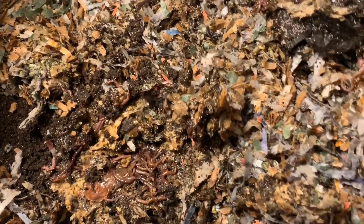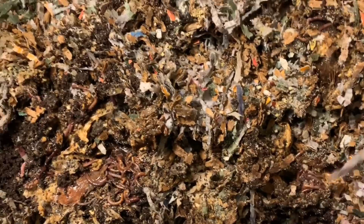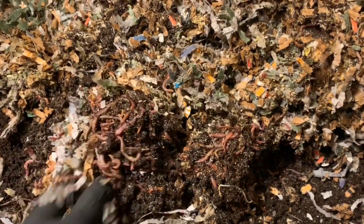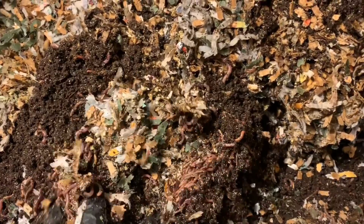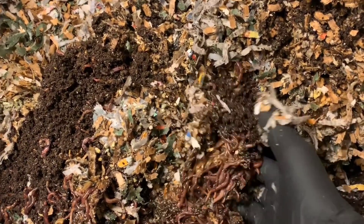So it's just everywhere we pull back, there's just worms, worms, worms. Oh my gosh, there's a huge mass down here as well. You can just feel my fingers digging into nothing but worms. This could not be more fantastic. I am absolutely thrilled.